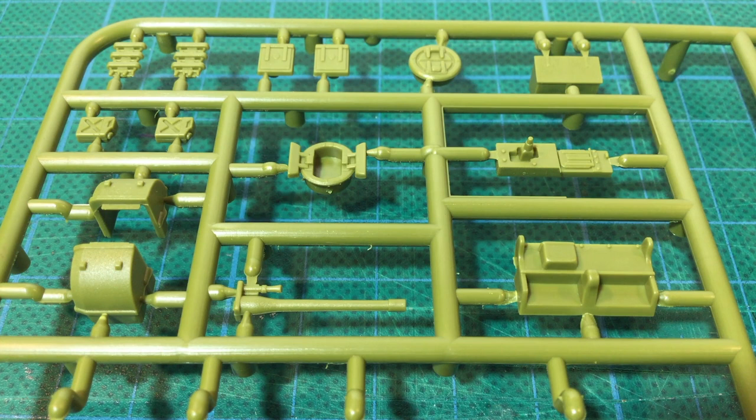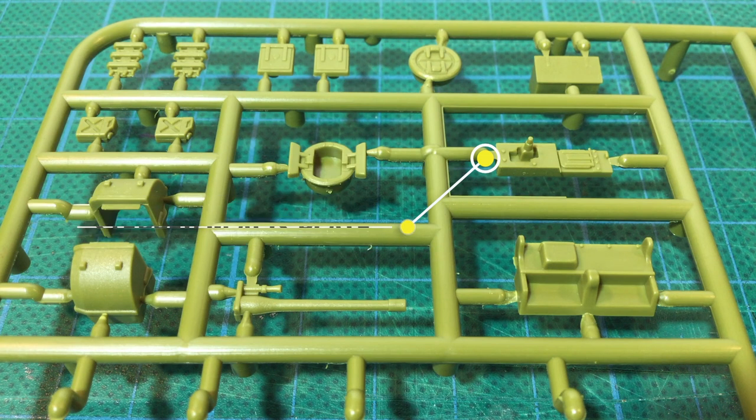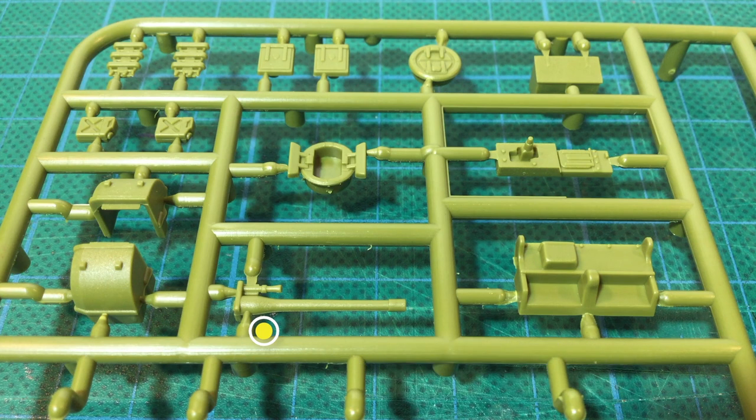This section of the sprue has some of the smaller parts, including the rear hull plate and glacis plate. The glacis is the stepped version for the Mark 4 and 5; it was replaced by a straight plate for the Mark 7. There's also the six-pounder gun and both open and closed commander's hatch options. The front fenders are separate pieces so you can model these on or off, and there are some spare track links and the early pattern square crew escape hatches.